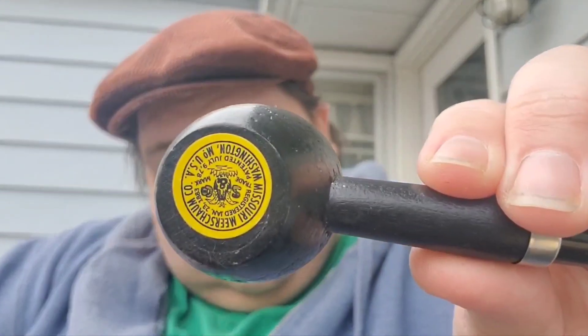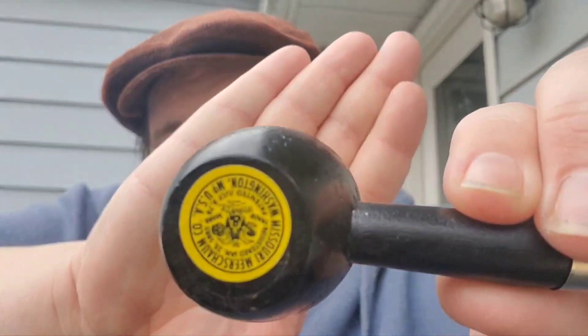For my non-briar pipe, we're doing a cob by Missouri Meerschaum. Now this may not look like a cob, but this is a classic Country Gentleman — probably my favorite cob shape — but it's in that black finish, what they call the Dark Night series. Another great smoking pipe: packs easy, lights easy. And just to show you, Missouri Meerschaum.